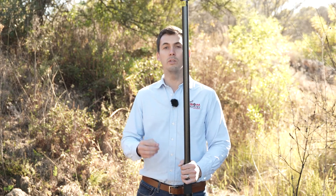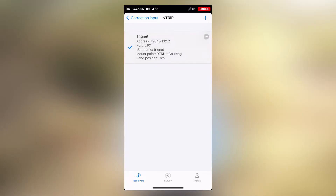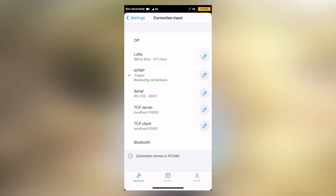Once your credentials are entered, you'll automatically be able to select your nearest and closest mount point. We have already set up our own TrigNet NTRIP correction service. Make sure that NTRIP is ticked and wait for the corrections. Currently we can see it says 'receiving corrections' and it's on float. As soon as it goes over to a fixed position, you'll hear the beep sound.